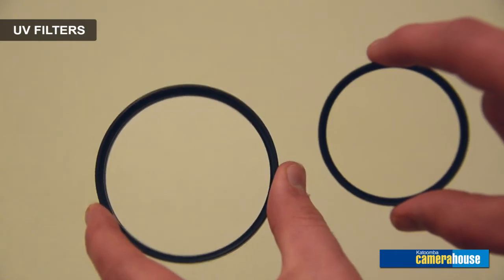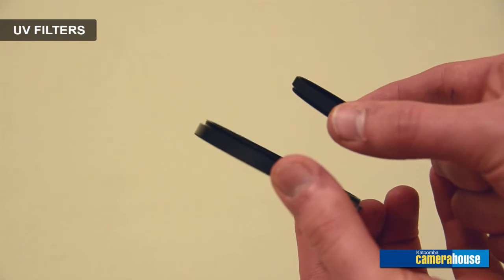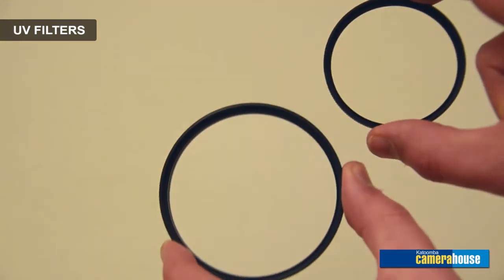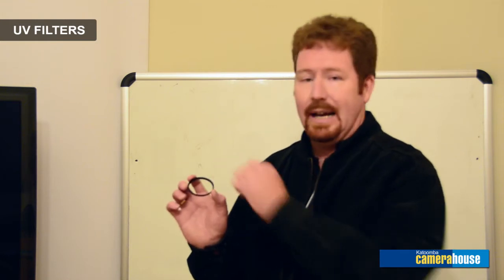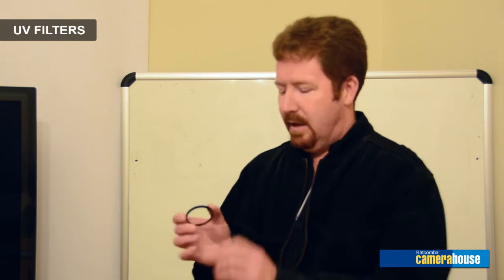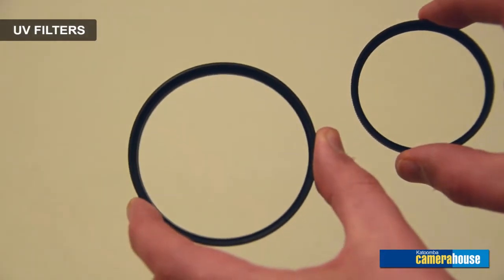These filters come in two different grades: there is a standard filter, a multi-coated filter, and then there is also a newer one called the digital high-grade filter. The multi-coat filter has coatings on the filter to enhance its optical performance, whereas the digital high-grade filter has a lower profile compared to a standard filter. The edge of the glass has been painted black to stop any reflection that your sensor might pick up, and the higher grade coating on the glass helps give better colours and keep your images nice and sharp.